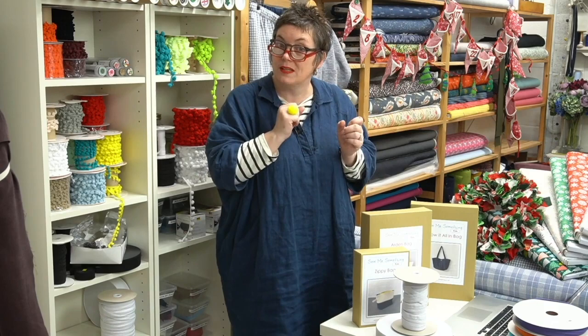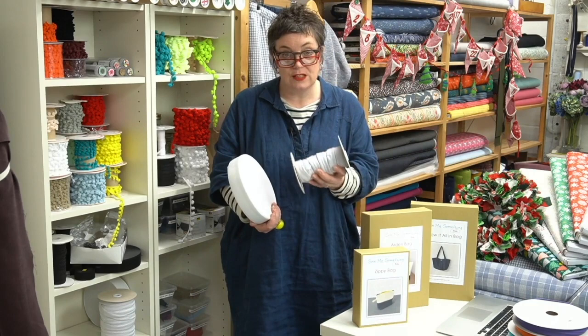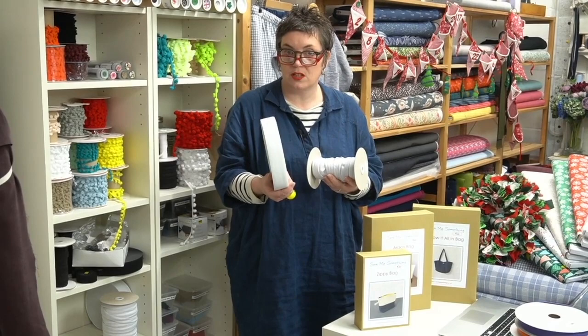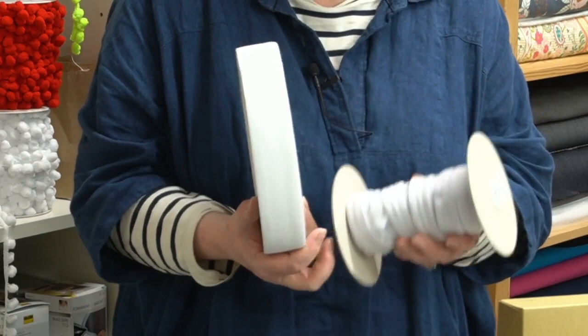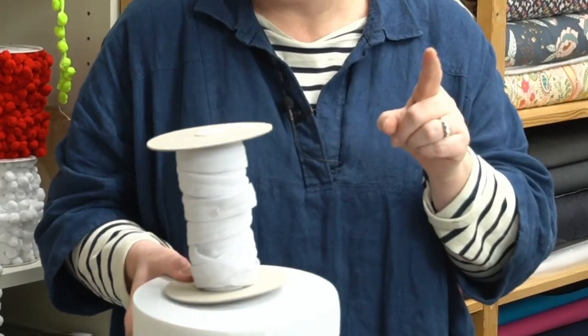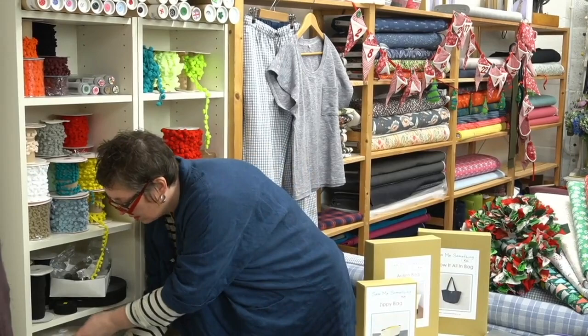The combination of elastic and drawstring is great because if your elastic perishes after excessive washing you've still got the drawstring, so they're still wearable. We've got two widths of elastic available on the website — this one is about an inch wide, and this one is almost two inches wide. The wider one is great if you like a wider waistband — it's the one we used for the aerial trousers. The narrower one is quite nice for kids' pyjamas.